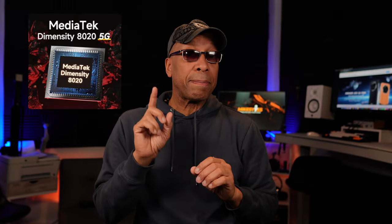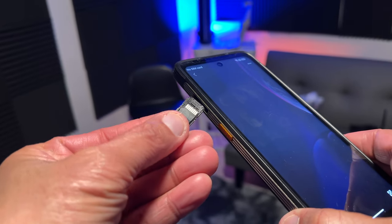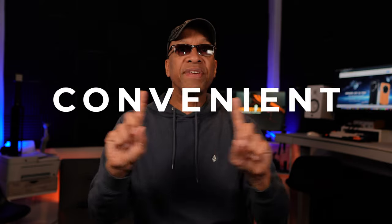Now let's talk about the processor, which is a MediaTek Dimensity 820 with 5G. The CPU is an octa-core running at 2.6 gigahertz on 6-nanometer technology. The RAM is 12 gigabytes, expandable to 24 gigabytes, with an internal storage capacity of 512 gigabytes. There is also expandable micro SD card storage up to 2 terabytes. The SIM tray can accommodate two nano SIM cards, so you can have your business and personal phone all within one device.